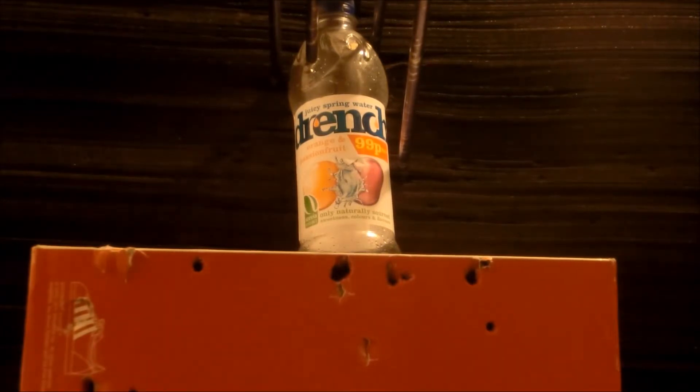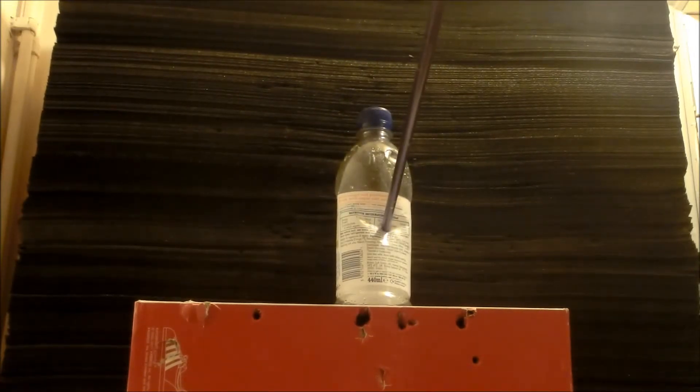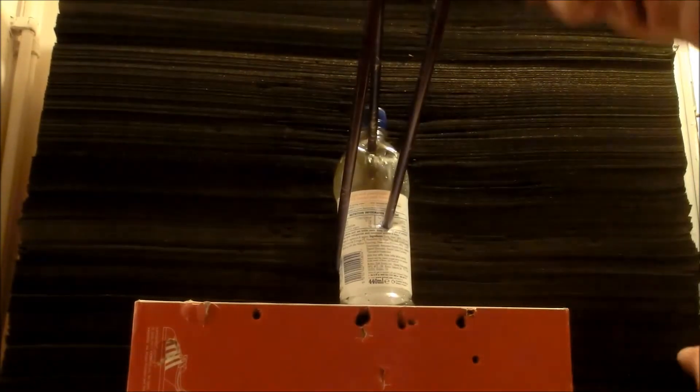That last one sounded like it went through and hit the board behind. Round two — unfortunately we don't have four arrows now. Well, as you can see, definitely a marked improvement. Not a great improvement, but a lot better than it has been.